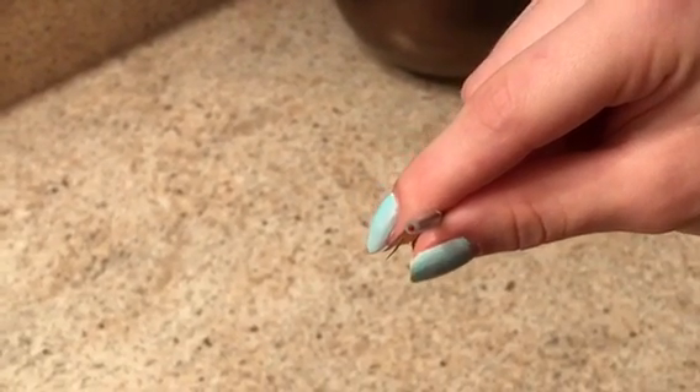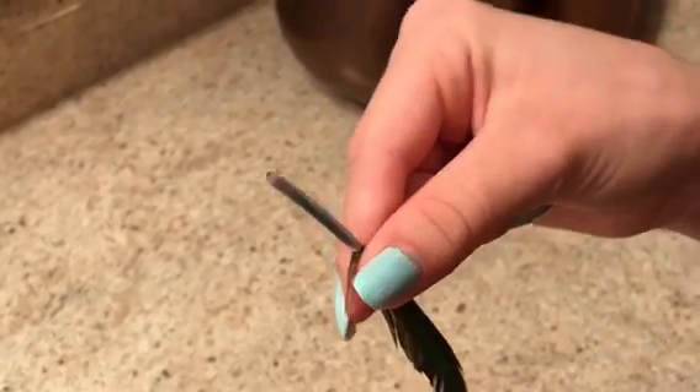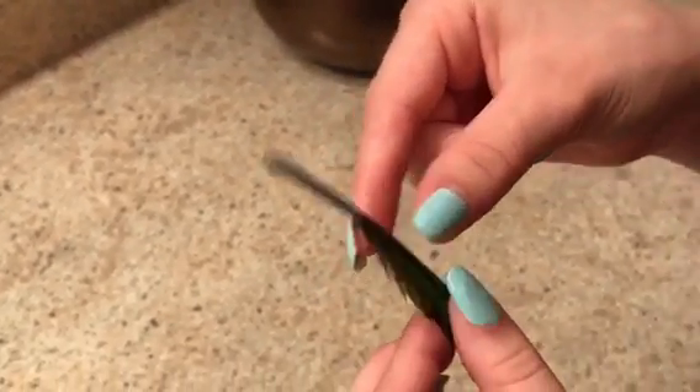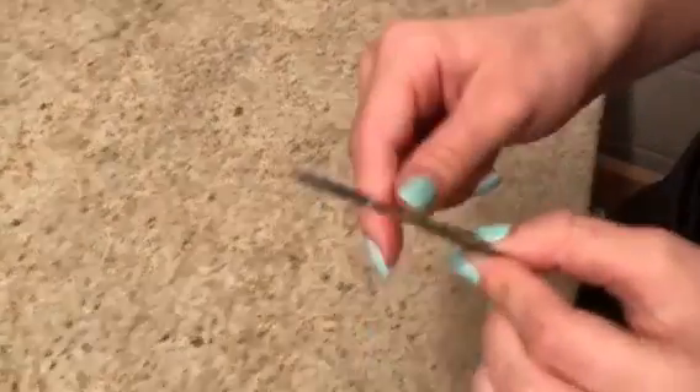Sometimes your bird may break a blood feather, and that means the quill is still going to be in the follicle of the bird. In this case it's like a straw where the blood is going to continue to bleed, which can result in serious illness and death of your bird.